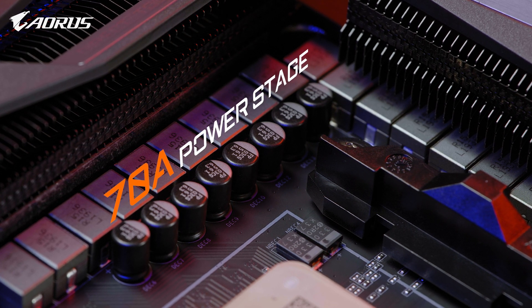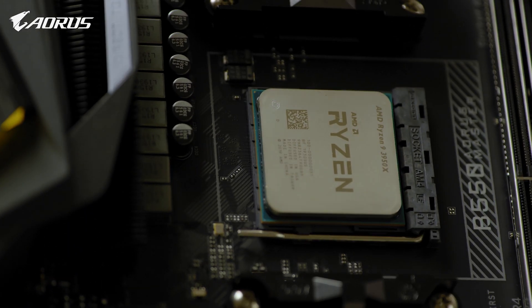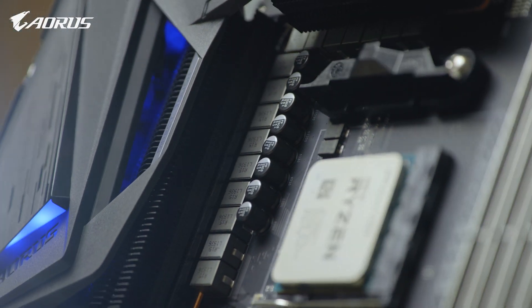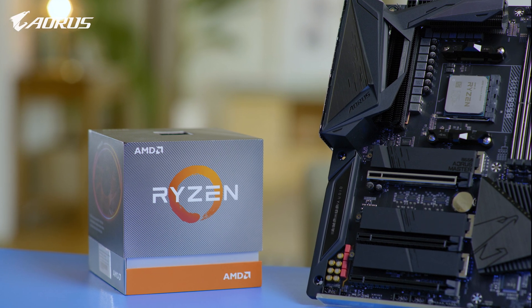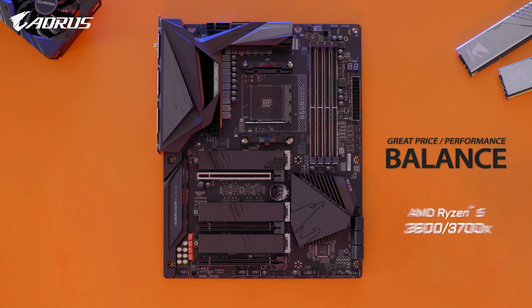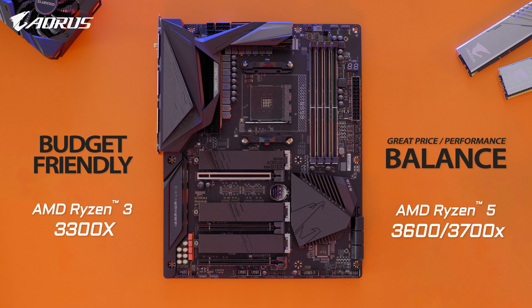This is amazing as it shares the same power design as our AM4 motherboard flagship, the X570 AORUS Extreme. It means it could fully support Ryzen 3000 series processors, even the flagship model like the 3950X. For those looking for a balance between price and performance, I'd recommend the Ryzen 5 3600 or 3700X. If you're on a budget, consider the recently launched Ryzen 3 3300X, which has been widely regarded as one of the best budget gaming processors on the market.